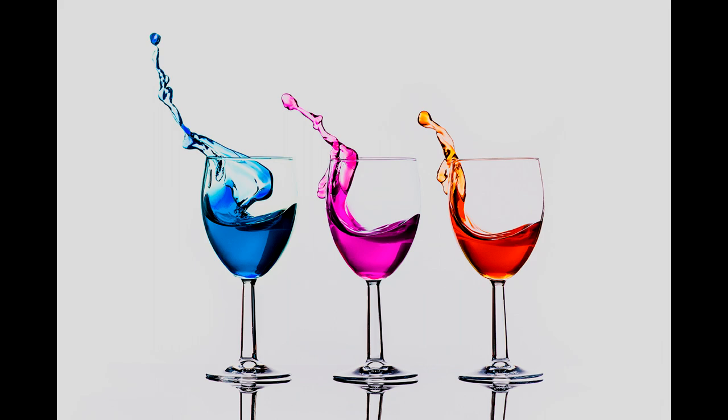So you want to learn how to do water splash photography? Not that kind, not this kind. Stay tuned and find out how I took this picture.